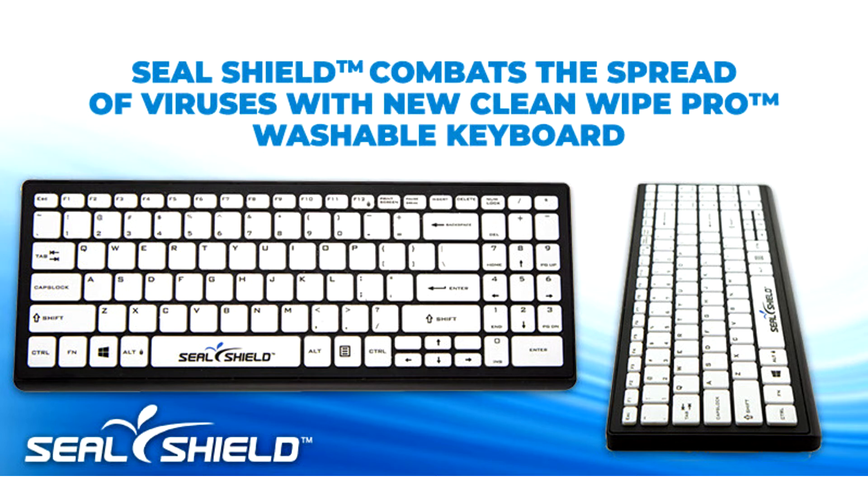The new Clean Wipe Pro supports USB 3.0 with SealShield's exclusive MagSeal magnetic USB connector, allowing for quick-connect cleaning protocols. Additionally, SealLock technology allows keys to be locked for thorough cleaning without disconnecting or powering down. The keyboard also includes an optional, form-fitted, transparent silicone cover which allows quick and thorough disinfection with a single wipe.